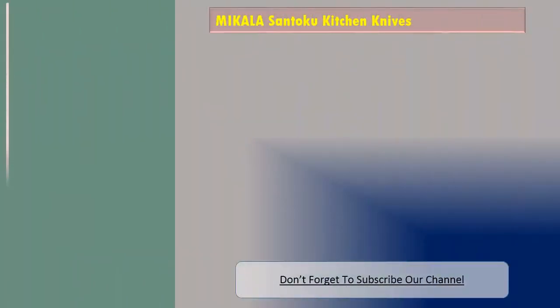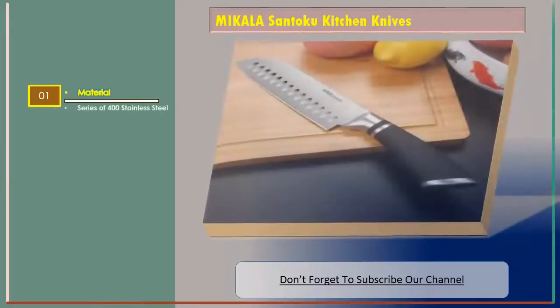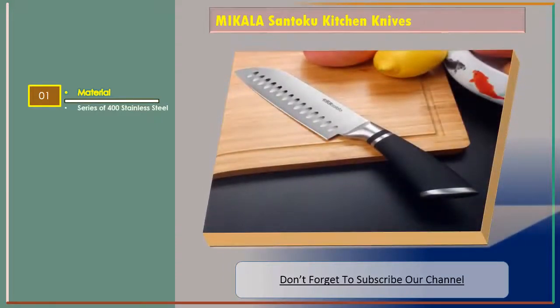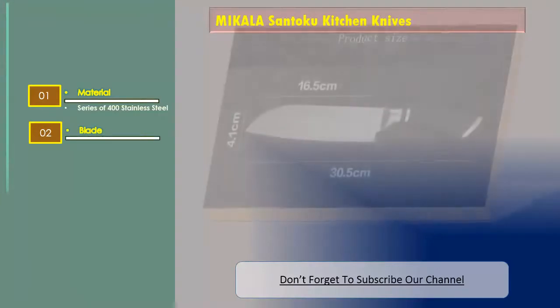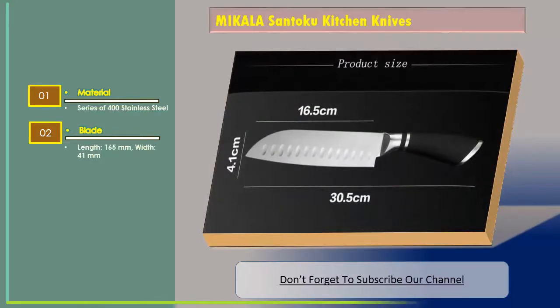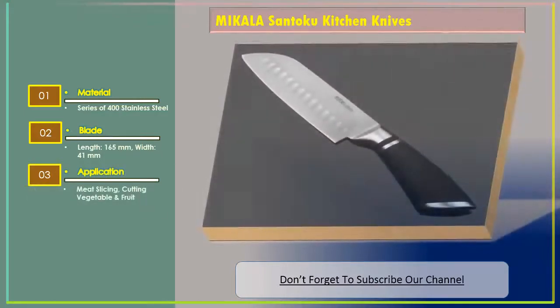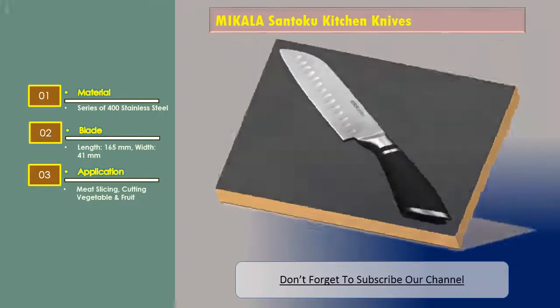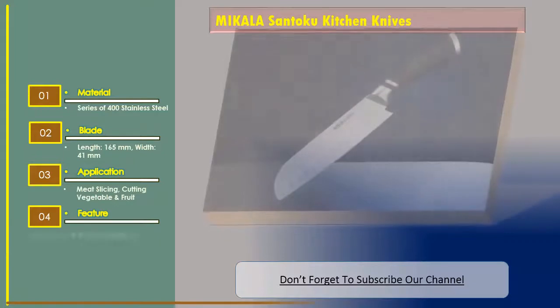MIKALA Santoku kitchen knives. The features are: Material — series of 400 stainless steel. Blade length: 165 millimeters, width: 41 millimeters. Application — meat slicing, cutting vegetable and fruit. Feature — eco-friendly.